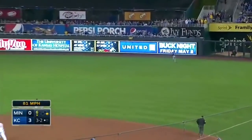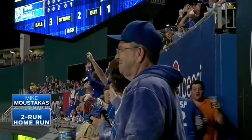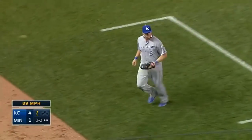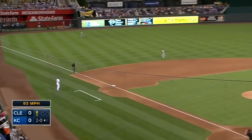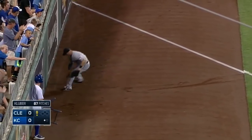Blasted to deep right field and gone for a two-run home run. Hot shot — Moustakis with a great play and gets the force at third base. Long run for Rayburn and it's a fair ball. Mike Moustakis ends up at second base — he might score.